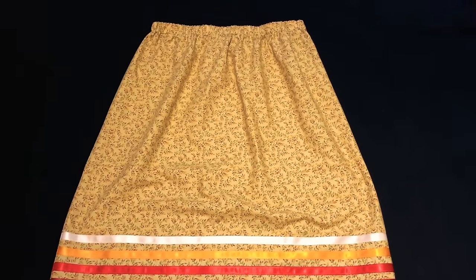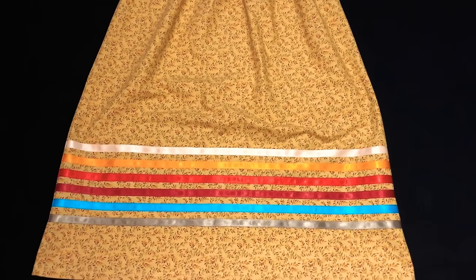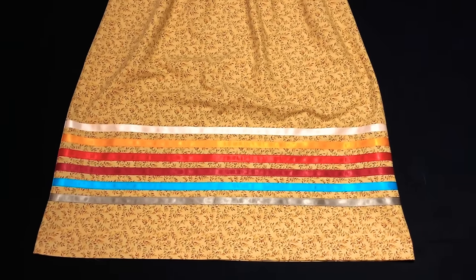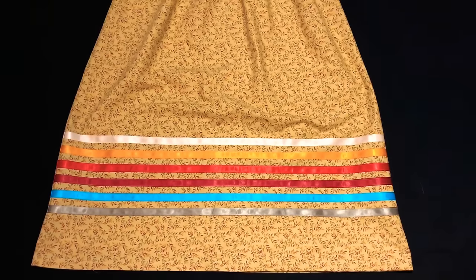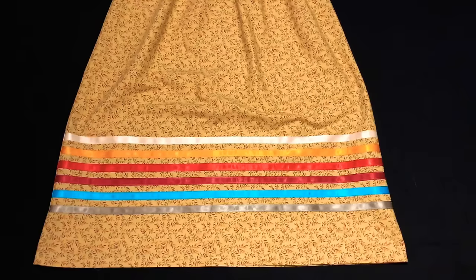Look at that — a completed skirt! This skirt has the enclosed elastic and six rows of ribbons. This is really just an easy project that even beginners can do in one day. I hope this video was helpful, and thank you for watching.